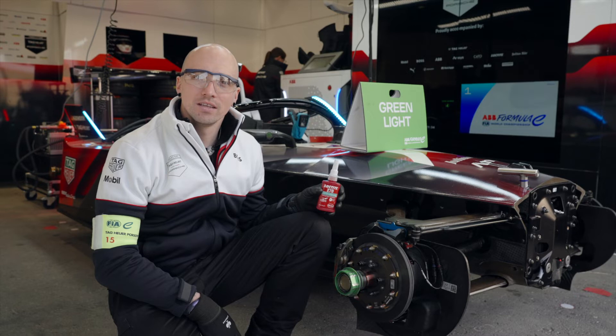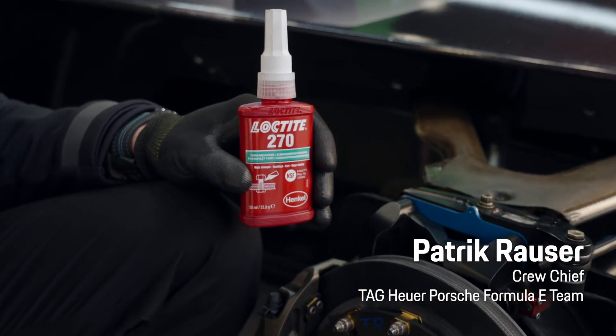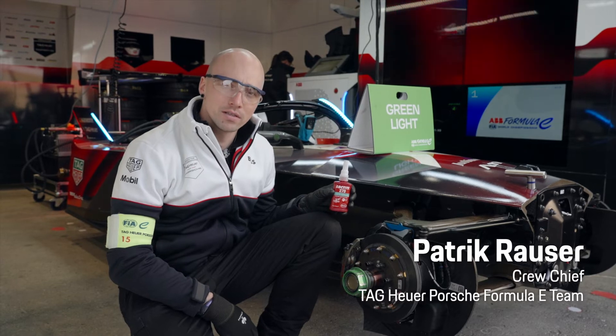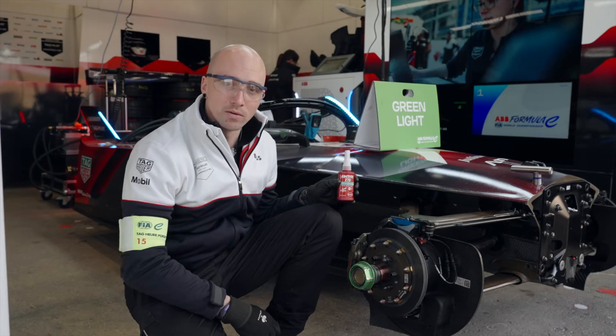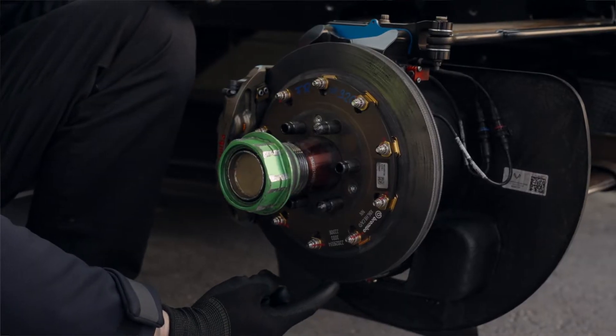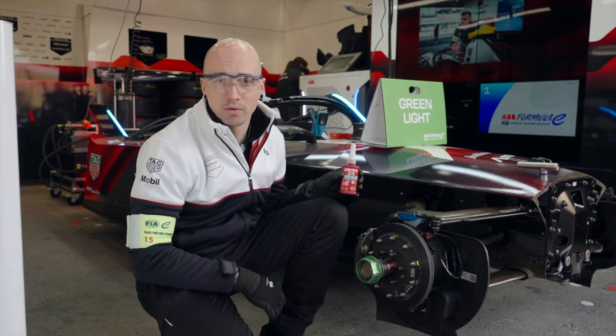Patrick will show us some screws on the cars that should never come loose during a race. Yes Martin, the 270 we use on components where we expect high vibrations and great stress, like the upright which we can see here. We use it especially on the big bolts down here to keep the whole upright in position on the wishbones.